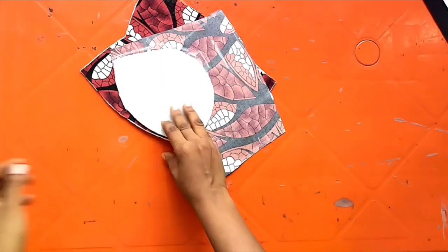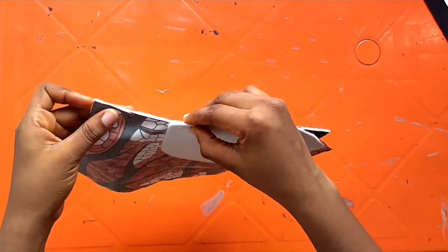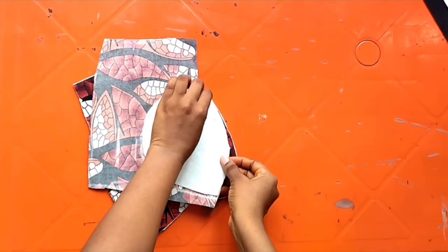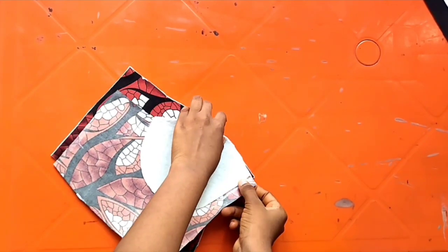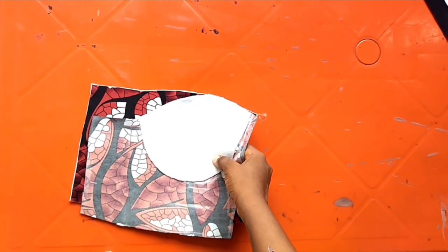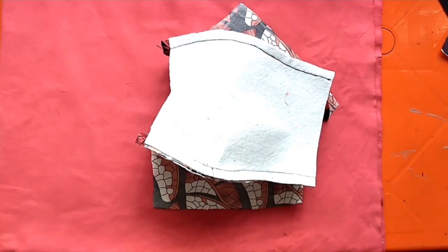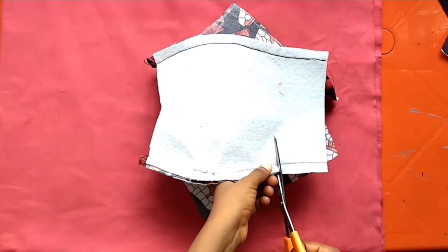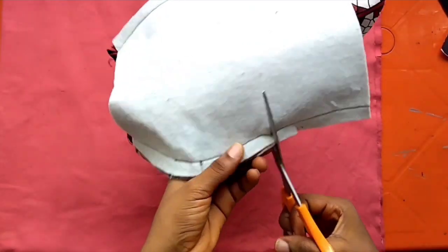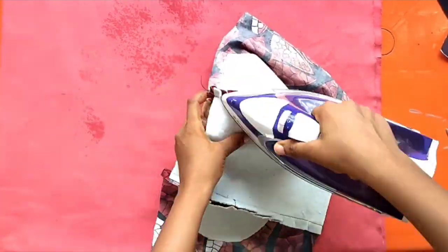Now it's time for joining — this is the part I love the most. Join your side front to your center front, being very careful to make sure you follow the curve. Do that for both sides. After joining from both sides, the next thing is to notch — cut these little notches, making sure you don't open up the seams you have already sewn.